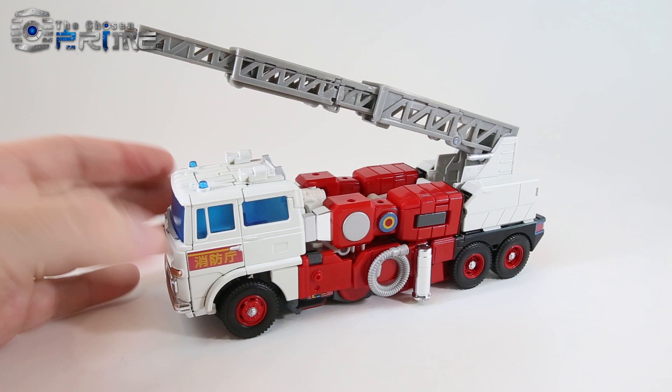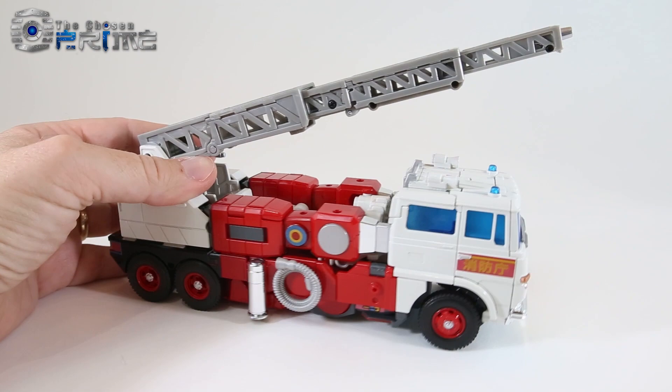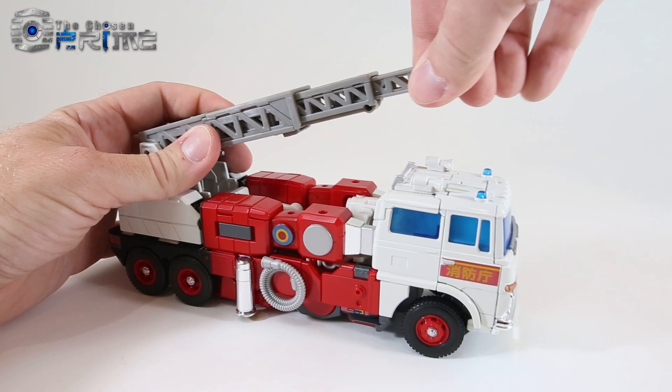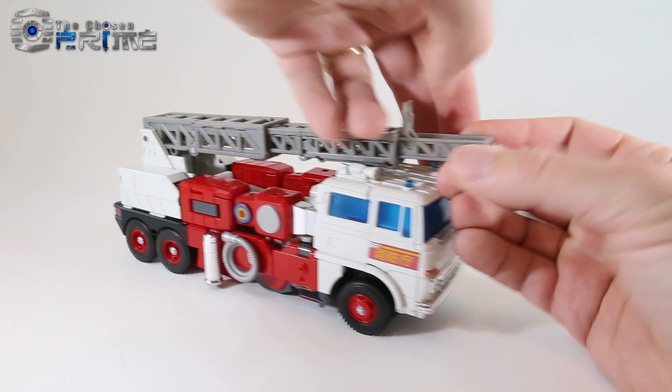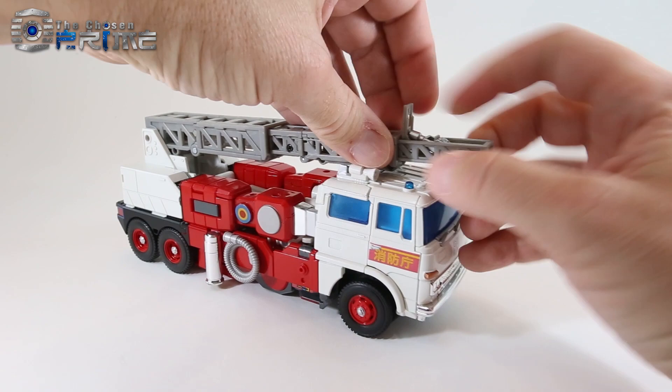Masterpiece Artfire is a redeco of Masterpiece Inferno, so he has all the same fire truck details that Inferno has, albeit more toy-centric because Artfire was a toy-only character — he never showed up in any of the cartoons. His crane arm can lift and raise on a ratchet and can also collapse. He does have the same little spout up front where you can have it hide if you like.